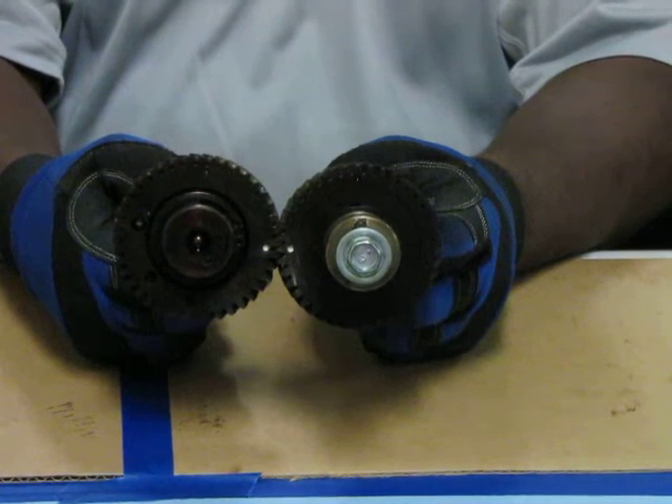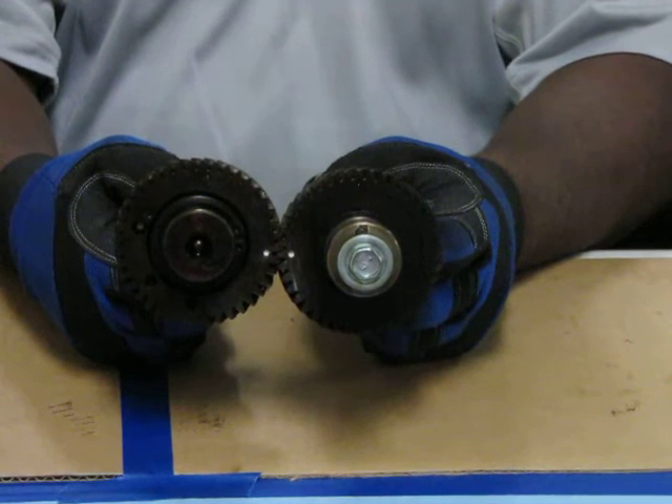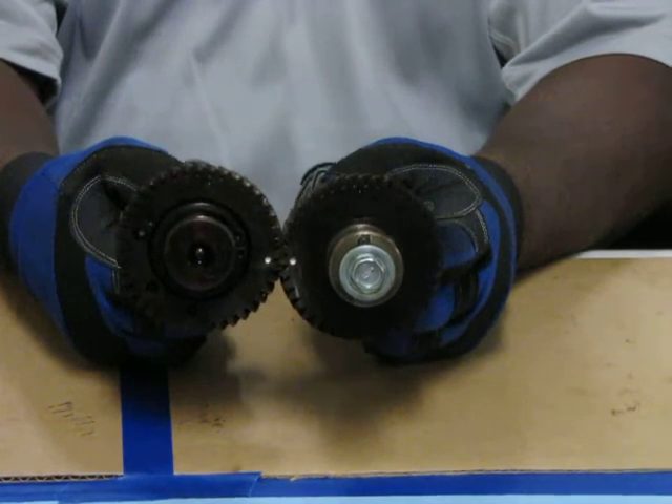Now we'll go over to the car and take a closer look at the timing marks on the cam timing sprocket.